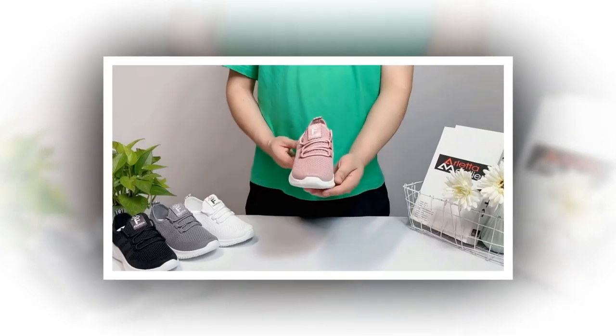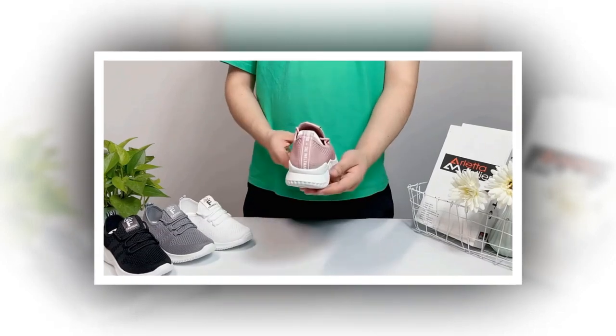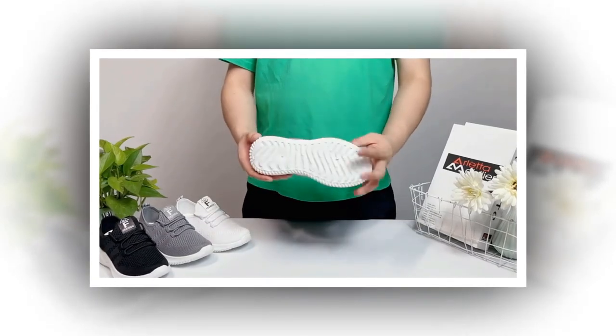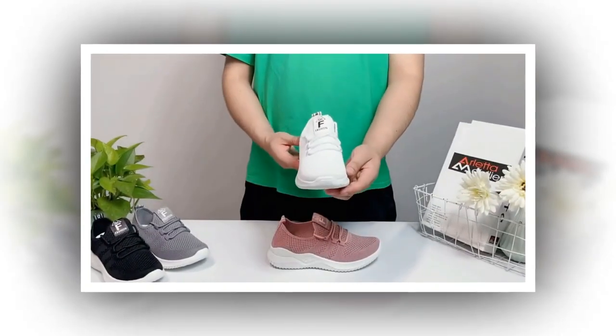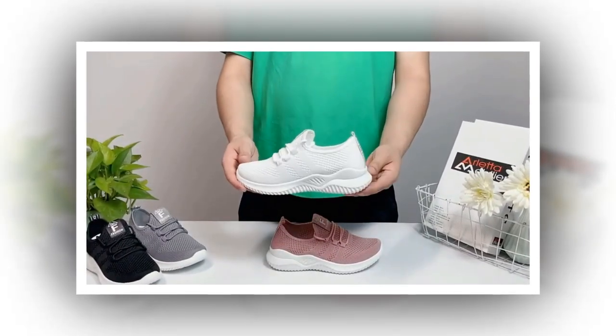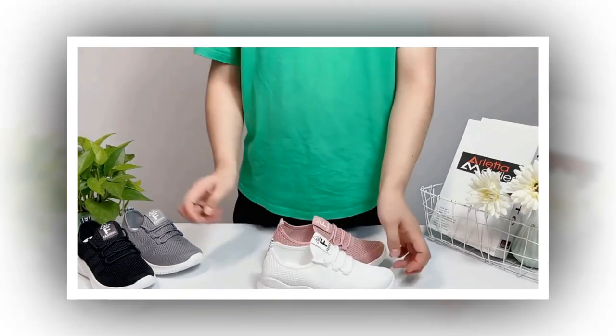Hey everyone, welcome back to my channel. Today I have something exciting to share with you all. We will deeply dive into these fantastic women's casual slip-on sneakers I've been wearing lately. If you're looking for the perfect blend of style, comfort, and practicality, stick around, because these shoes might just be what you need.